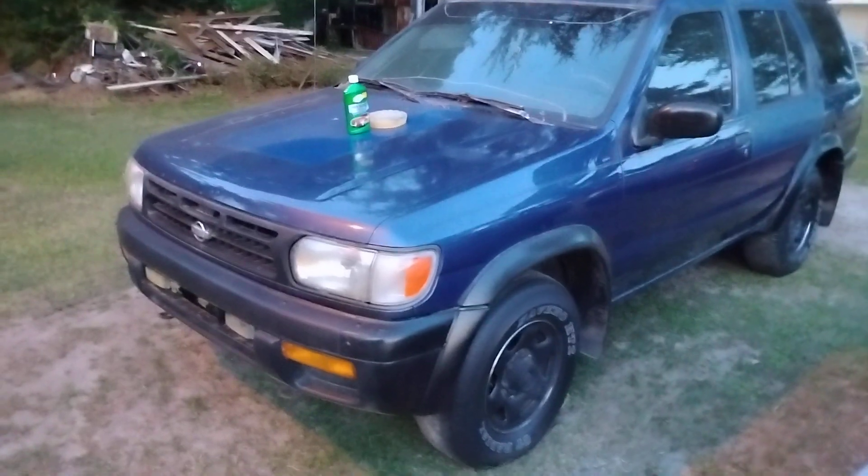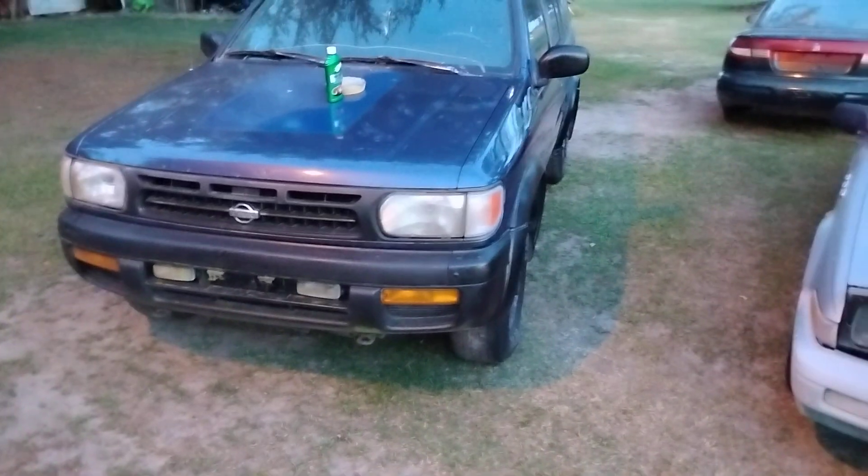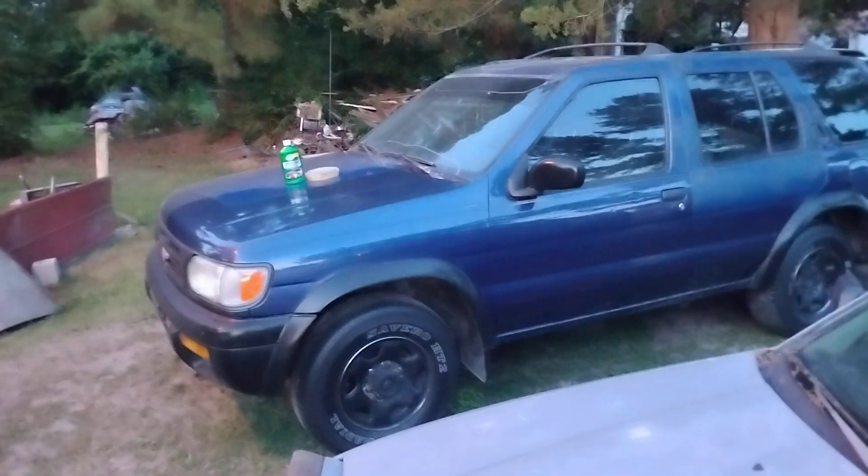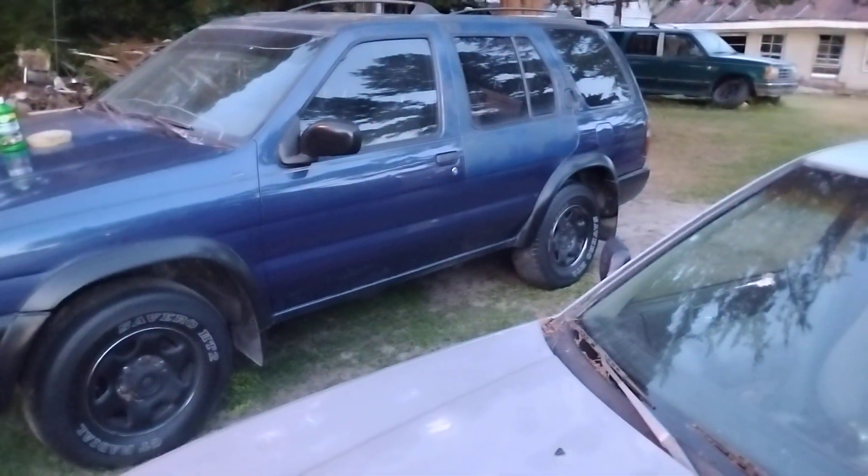This stuff took it to the next level. Even the hood looks good — it's got patches in it right here, but they're not even noticeable once you keep it buffed up and shined like this. You can't even tell that patch from a distance. Put a Nissan sticker over it and you can't even tell.